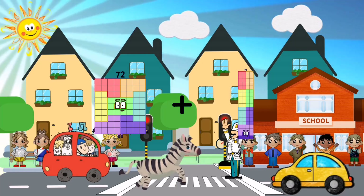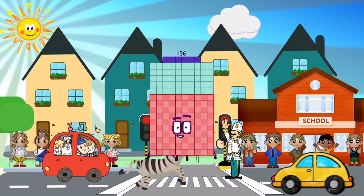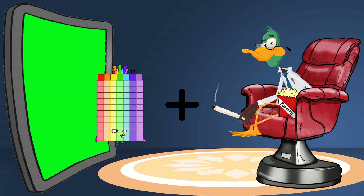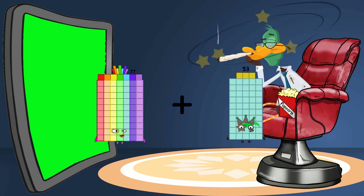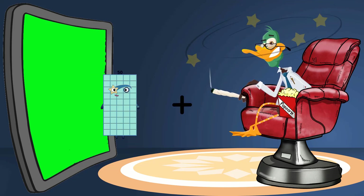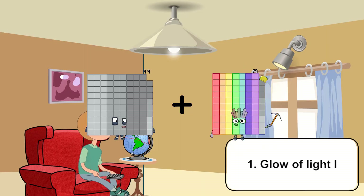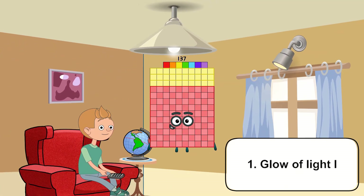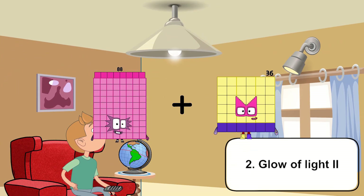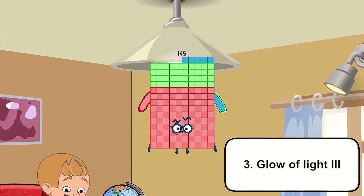72 plus 84 equals 156. 77 plus 53 equals 130. 99 plus 38 equals 137. 88 plus 57 equals 145.